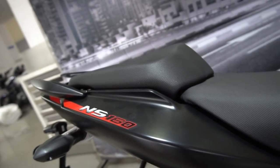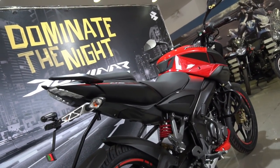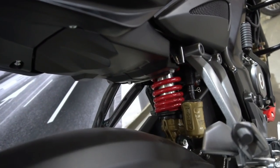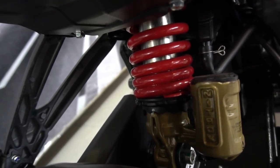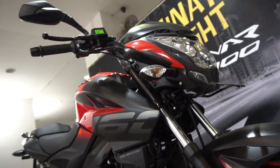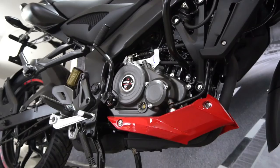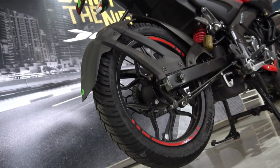The seats offer good cushioning and adequate room for both the rider and pillion. However, the pillion seat is positioned slightly higher due to its lifted tail section, which means it might not be easily accessible for ladies. The 160NS is also the only bike to feature a nitrox gas-charged rear monoshock in this segment, and coupled with the chunky front telescopic forks, it offers good riding comfort in city conditions and stability at higher speeds. It is also the only bike to offer an underbelly exhaust in this segment, with greater water-wading capabilities and best-in-class ground clearance of 176 mm.